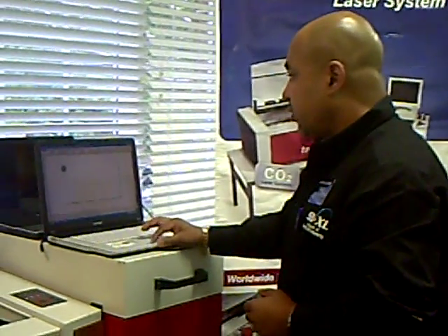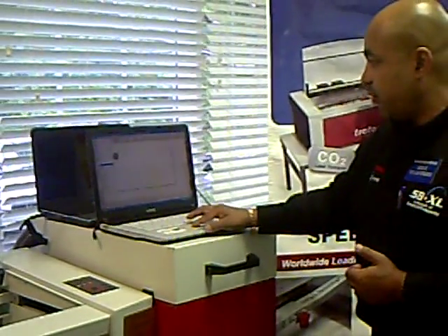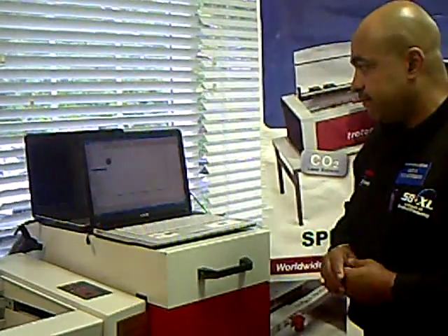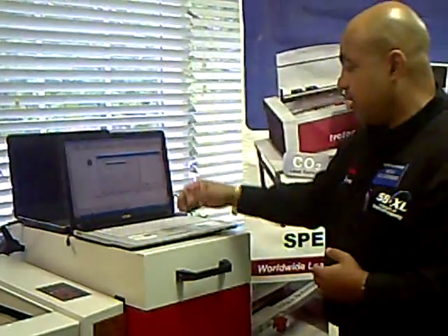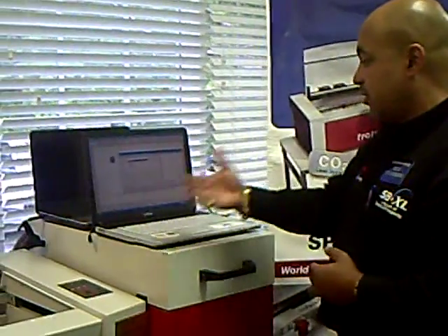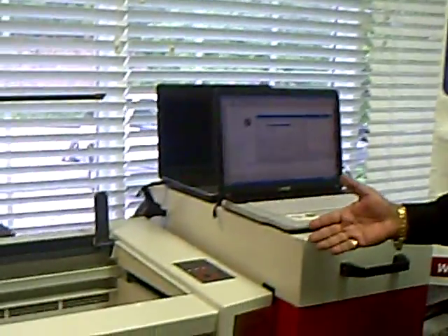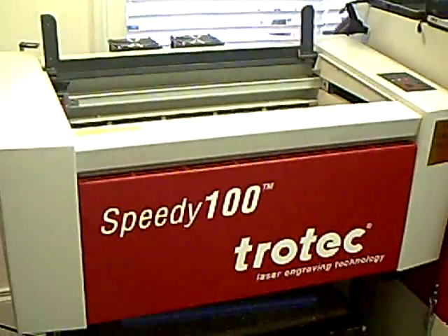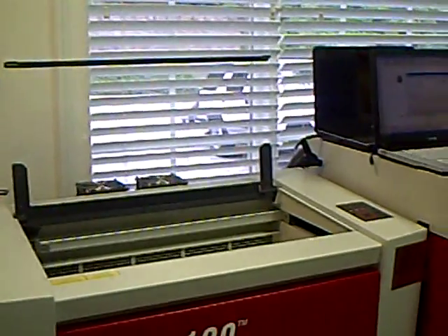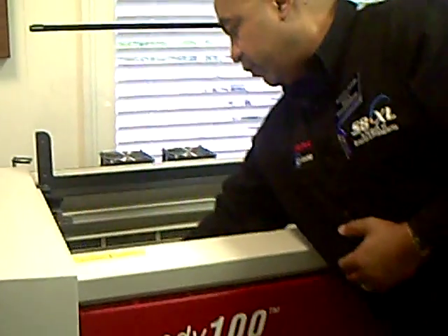Let me go ahead and click File, design your work, and hit Print. This will allow you to send your actual design to our driver — the Speedy 100 Trotac driver, which is the Trotac job control driver. We go into Properties to choose the actual material that we are going to be using today.